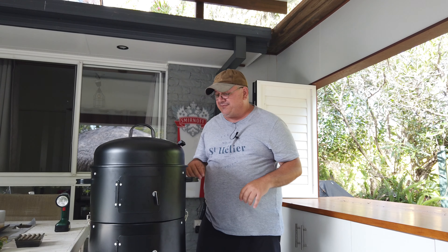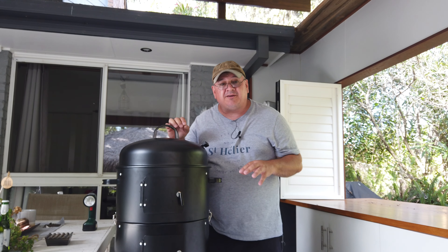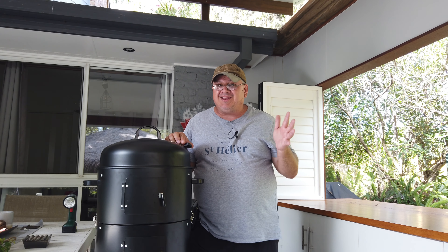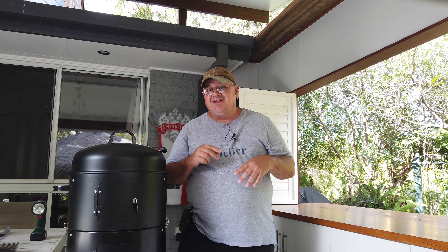I'm not sure how accurate that built-in thermometer is, but it should be accurate enough. We're not cooking until tomorrow, so I'm filming this the day before. We're starting to prepare the brisket today — it's about a two-kilo brisket. We plan to cook it over slow heat for around eight hours, and I'll show you us applying the rub, then show you the brisket cooking in the morning.